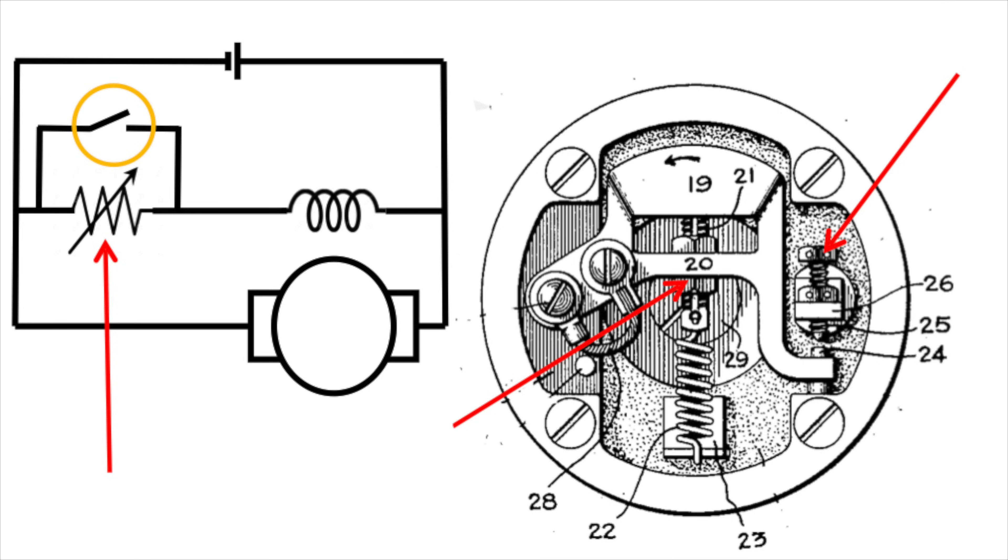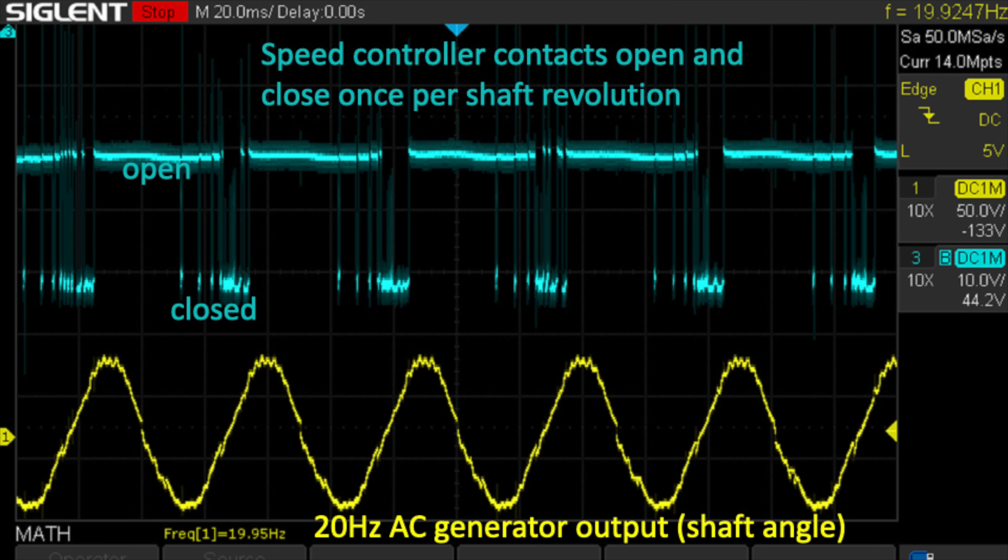We had a robust debate about what speed this thing was going to oscillate at. The blue trace on the oscilloscope is the contacts opening and closing, and the yellow trace below that is the 20 Hz AC output from the generator, which you can think of as the shaft angle — because the way this generator works, it's one full sine wave per rotation of the shaft. So it oscillates at 20 Hz, exactly once per shaft revolution.